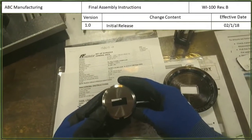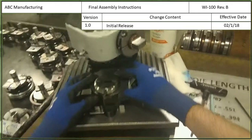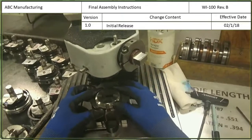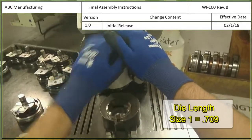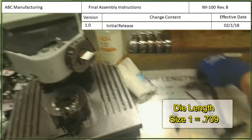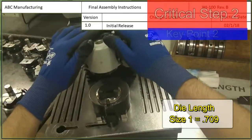We have a size 1 die in this case and we need to measure that die by putting it on the tool holder and measuring the size. The tool length needs to be a standard size 1 die length of .709 inches.